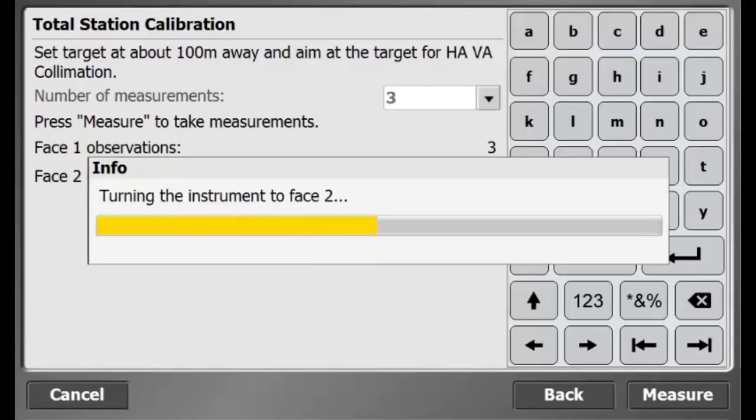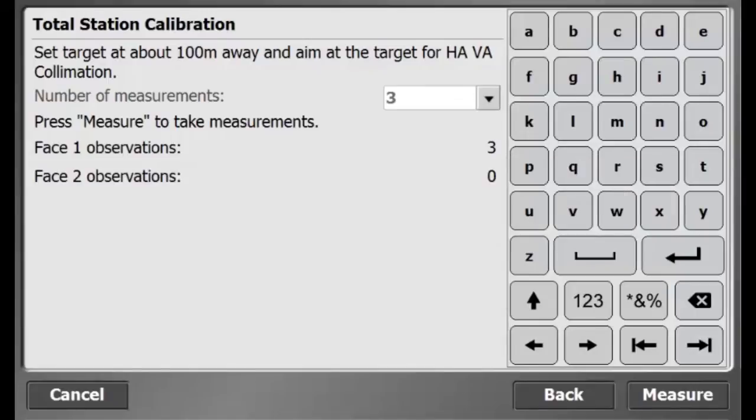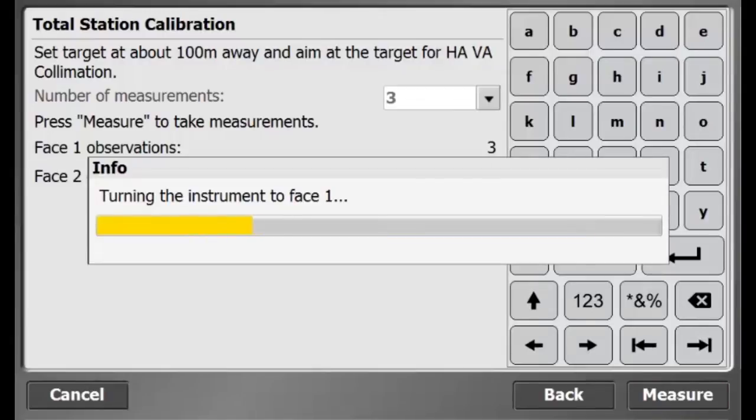When three measurements are complete, the total station will turn automatically to start measurements on phase 2. Aim the total station at the target and measure the target three times on phase 2. When the three measurements are complete, the total station will turn back to phase 1 and a summary report will appear in the software.